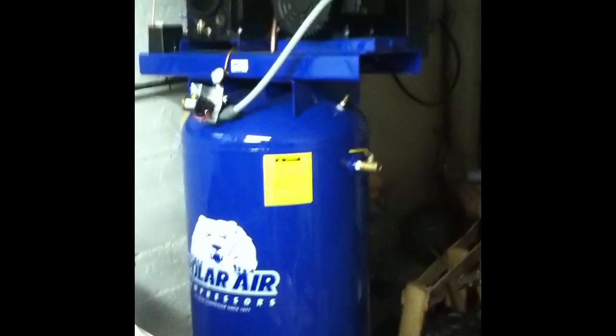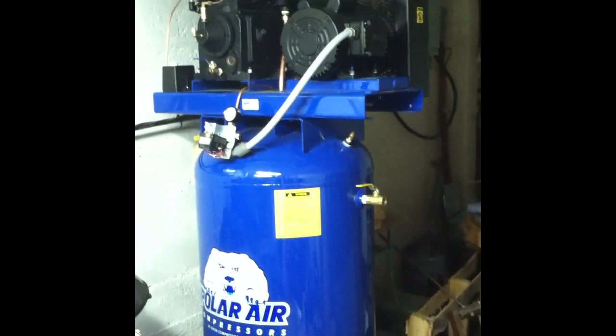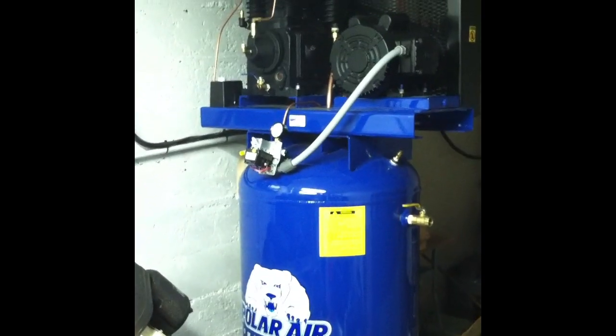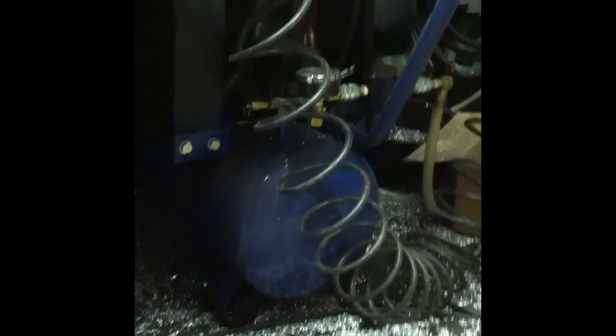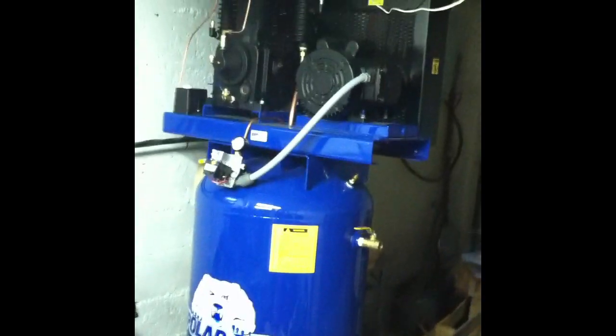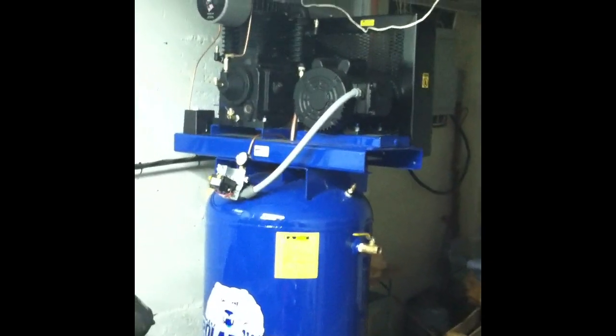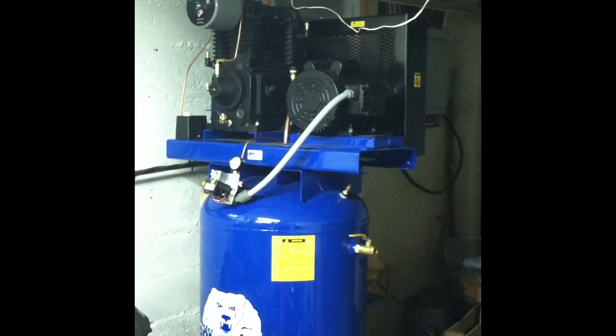Another thing that came in today is a Polar Air two-stage five-horsepower air compressor. I'm really excited for this — it was a much needed upgrade to the one-and-a-half horsepower eight-gallon unit you see down there, which gets hot and tends to spit out a lot of moisture. I've got a lot to learn on this one; it's a much bigger machine with a lot more power, and I want to make sure I optimize the air quality.